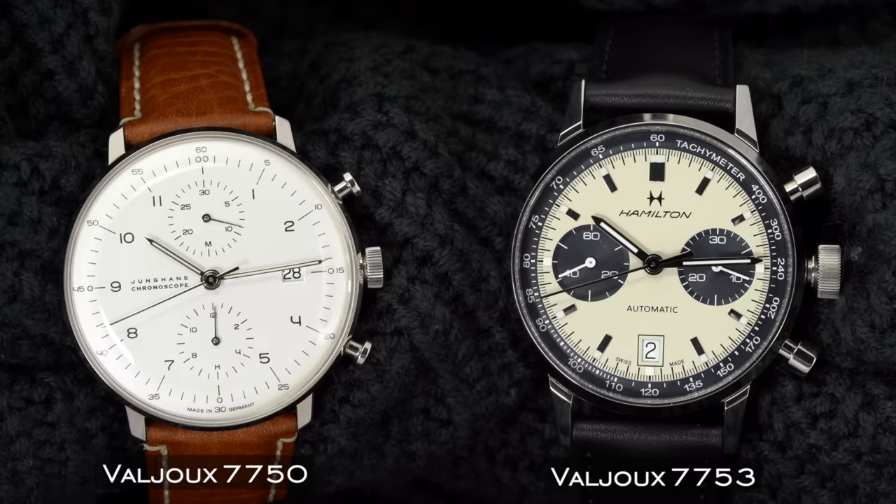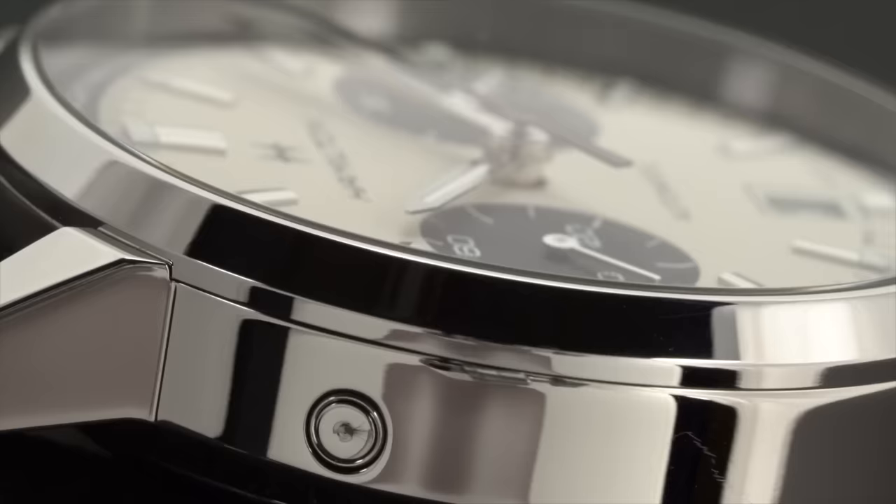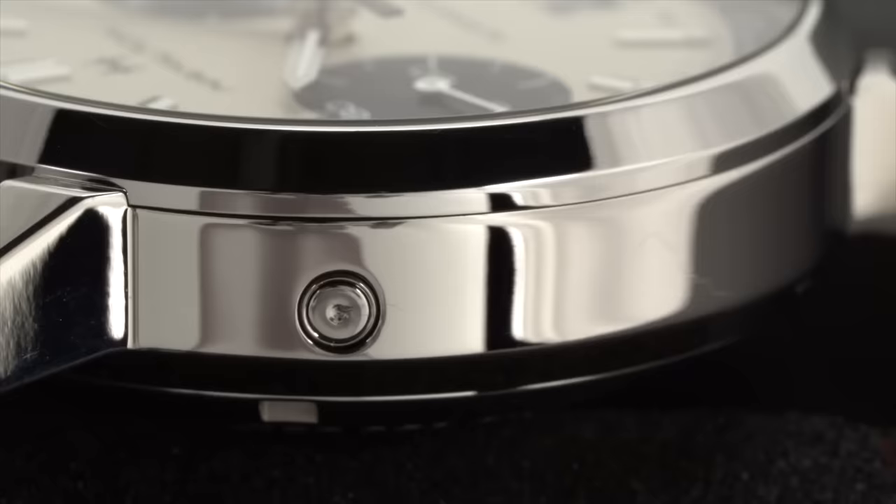Within the Hamilton Intramatic Chrono, we have the automatic caliber H31, based off the very popular Valjoux 7753 — the less popular, bigger brother of the Valjoux 7750. The two movements are rather similar apart from a couple of key differences, most notably the layout of the chronograph registers: the Valjoux 7750 usually has a vertical layout, while the 7753 utilizes a horizontal layout. The most functional difference is how the date is set, with the date change on the Valjoux 7753 coming from a side pusher on the case rather than through the crown — which I actually don't mind.